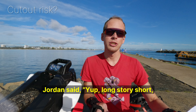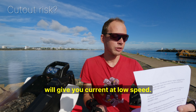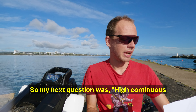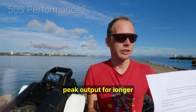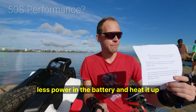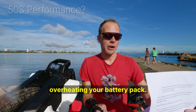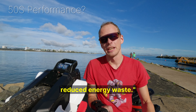Jordan said: yep, long story short, cutout is mostly relevant at high speed. The 50E will give you current at low speed — you'll just generate a lot of heat in the cells. My next question was about high continuous peak output for longer speed runs or hill climbs with lower risk of cell damage with the 50S. Jordan responded: you'll waste less power in the battery and heat it up less. In the extreme case of overheating your battery pack, the 50S will take much longer, thanks to reduced energy waste.